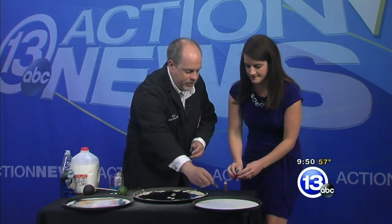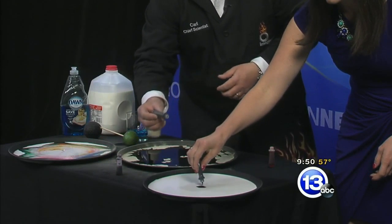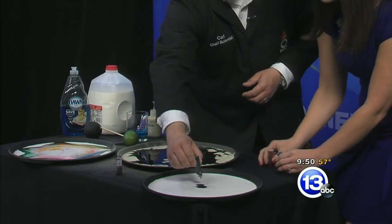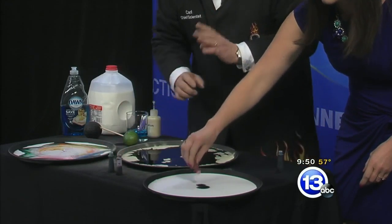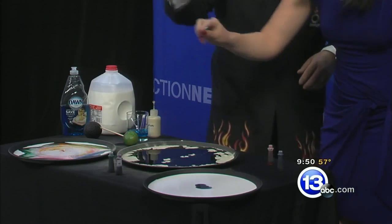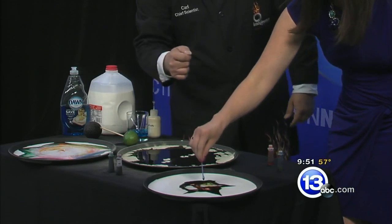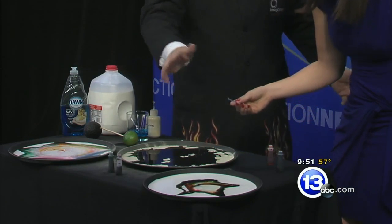Let's try this once again. Just drop some food coloring right in the center — regular food coloring. Get the clumps really close together. It's whole milk, but you can try different kinds of milk to see how it works. Push it right in the center. Oh, very cool — hold it right there. That's actually cool!